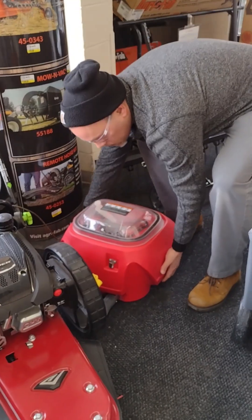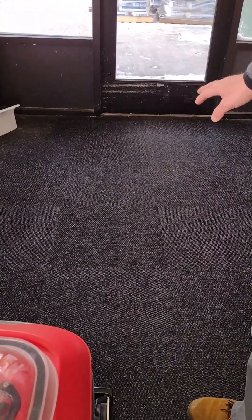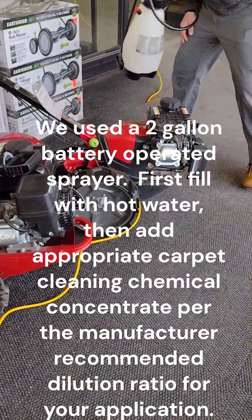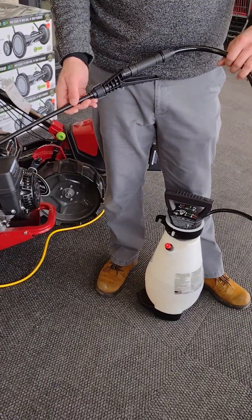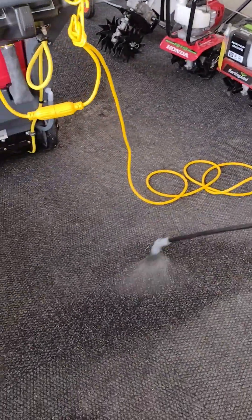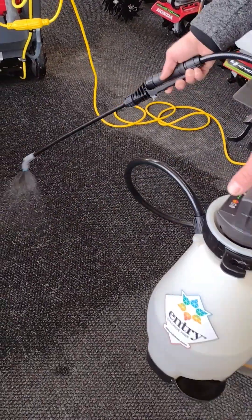I'm going to set the dirty water recovery tank back on the machine here. Ron and I just finished extracting this area. The best way to do extraction cleaning is to pre-spray the carpet with your chemical and water. We mixed up the solution in this pump-up sprayer — it actually has a battery-operated head. These can be purchased through us at Imperial Dade as well. We just sprayed down the carpet. This is your ice melt remover chemical mixed with lukewarm to hot water.